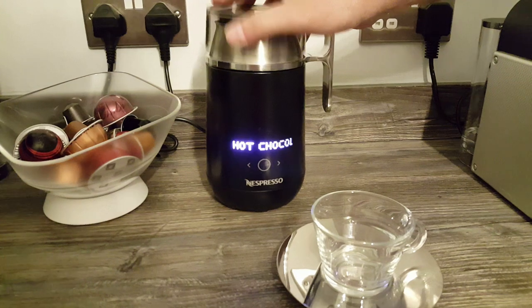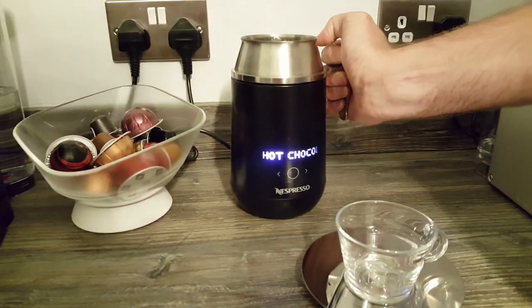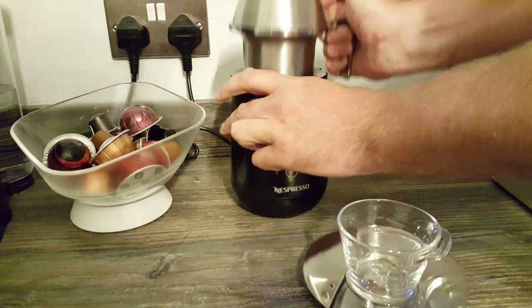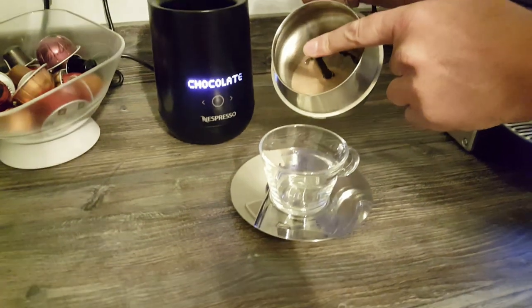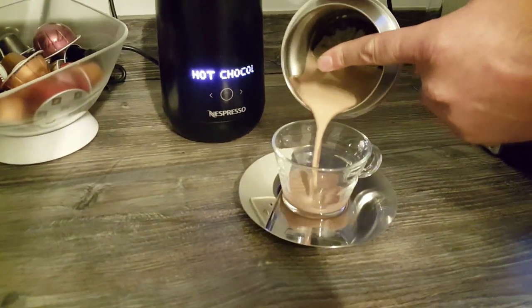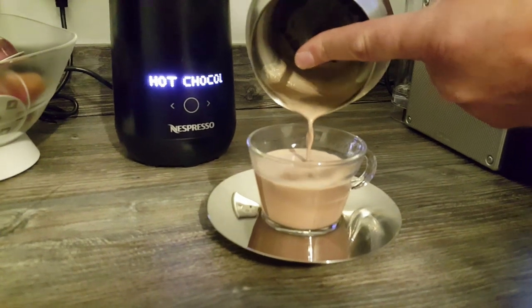So we just take the lid off — this comes out, you have to hold the whisk, keep it in, or remove the whisk — and then just pour it neatly. Not the neatest person in the world, but I'm doing it, it's coming out alright.